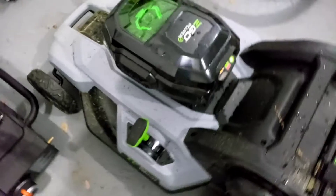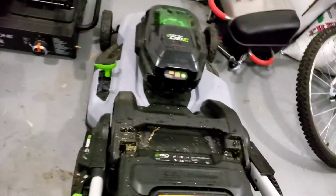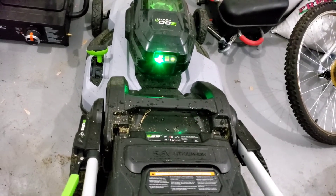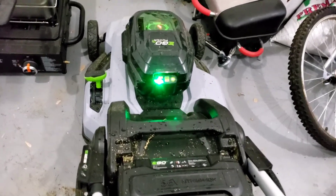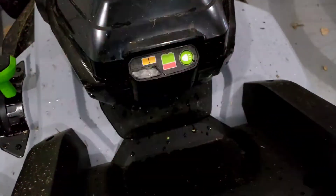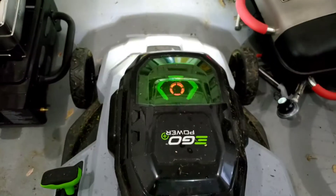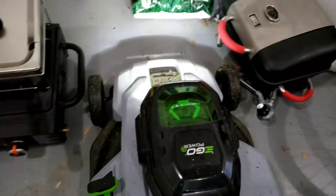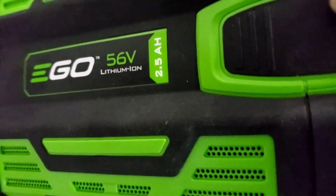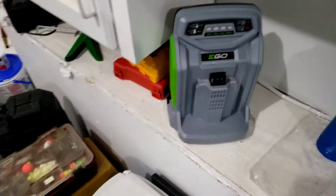I also have the 2.5 amp hour battery which I'm going to drain. There's the red light — we are completely dead now. I'm going to pull this one out just like I did the other one. It is the 2.5 amp hour, 56-volt — all their batteries go into the same tools.